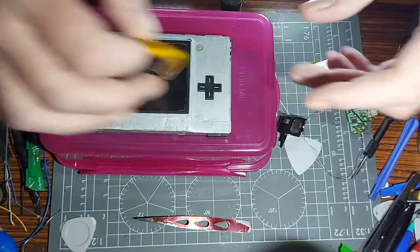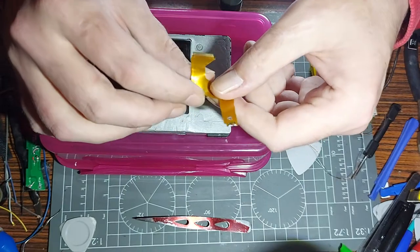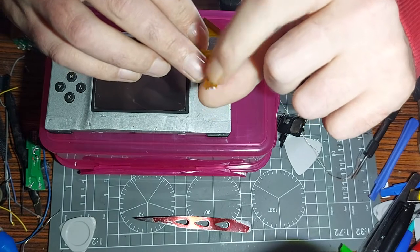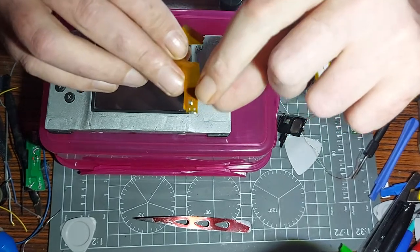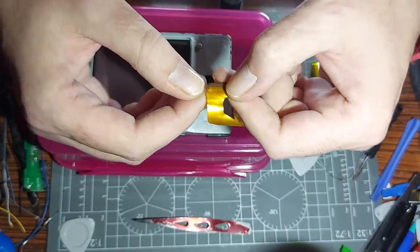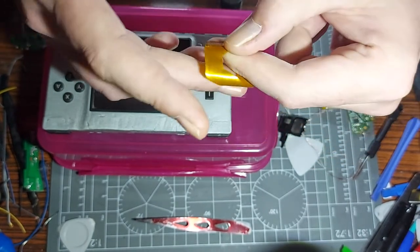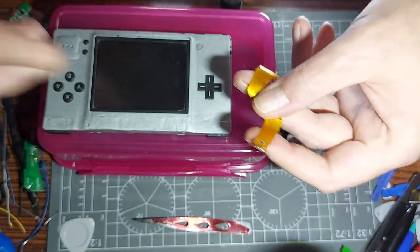So getting ahead of myself already. This ribbon cable is off a DSi Lite - the screen was smashed. I went across the pins with a multimeter and checked them for continuity. These two bits are where the backlight to the top screen connects to the ribbon cable. From the right side, I think it's the fourth pin and the fifth pin - those two together are what I'm assuming is the 330-ohm resistor connection you need to make the backlight work.